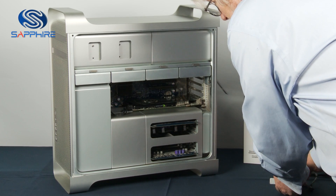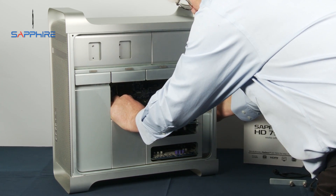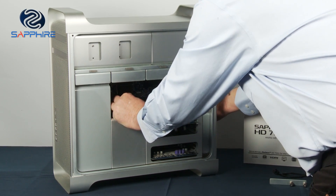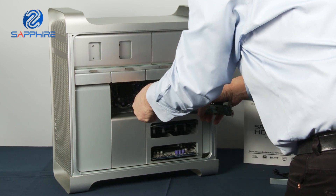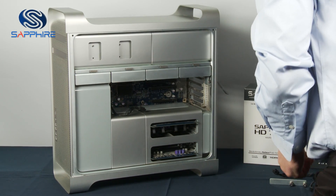Once those are out of the way we can just lift the card out of its slot. It clips in so we need to give it a little tug and out it pops, and we can disconnect the power cable here. Put that to one side.